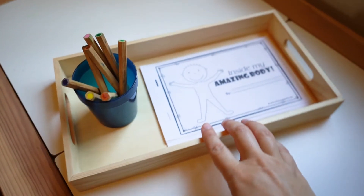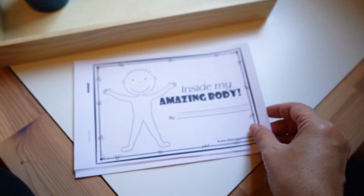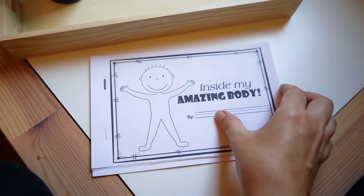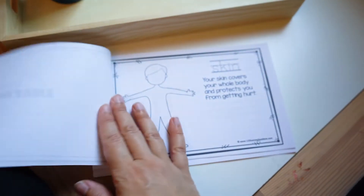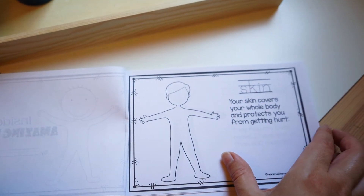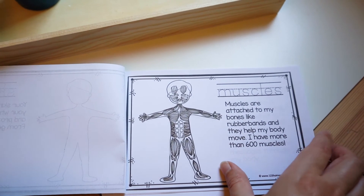In the fourth tray we have this booklet called Inside My Amazing Body. It's such a great resource — there's a lot I've forgotten over the years about the human body and biology, so this was a nice way to break it down into something simple to talk to your toddler or preschooler about.